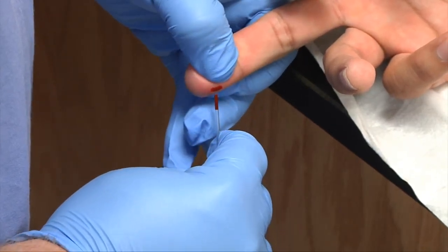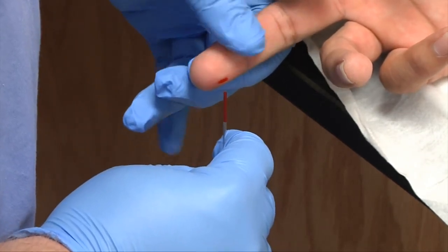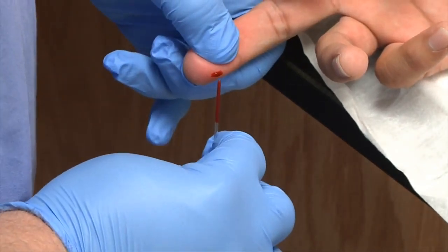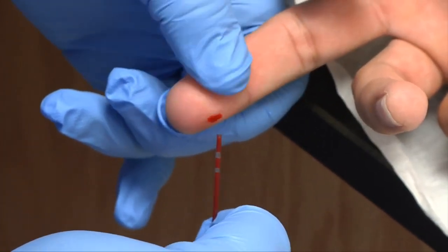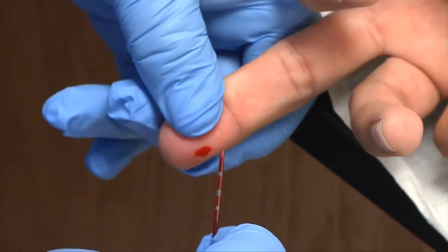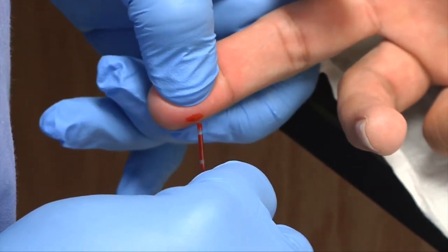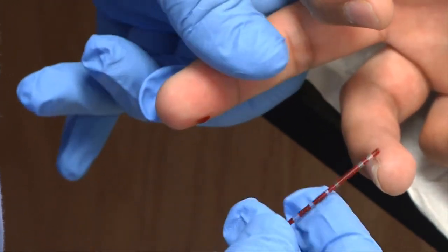You'll do this until your tube is full — allow yourself plenty of time. At this time it might be best to talk to your patient. It's a slow process. More likely we'll be performing these punctures for finger sticks on children past the age of toddlers up until adolescent years. If it was an infant, we would use the heel. Sometimes we'll do this on geriatric folks — they may be a little anemic or their veins cannot handle the vacutainer system. Capillary tubes are heparinized.